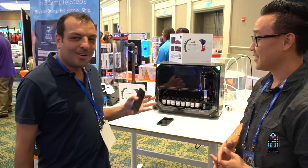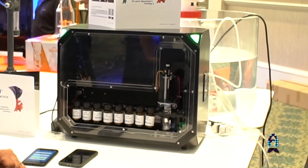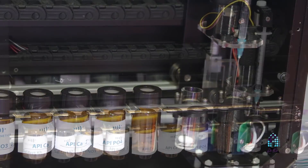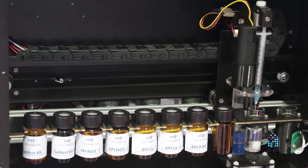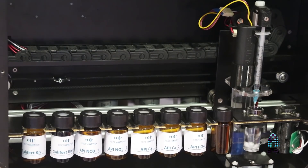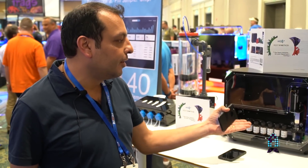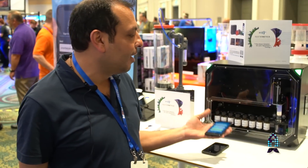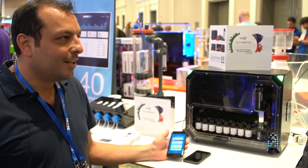This is the Reefbot from Reef Kinetics. It's an automated water testing device based on titration and colorimetric systems together. It can be connected directly to your tank with a simple hose, and it will draw water, put it in the reaction chamber, mix it with the reagent, and the result will appear on the app in front of you remotely.